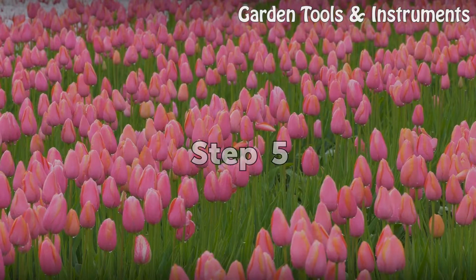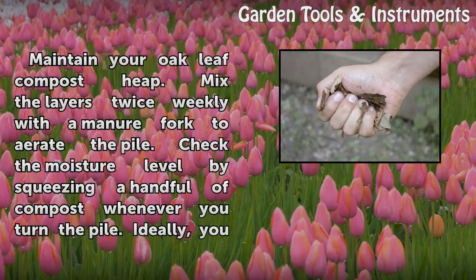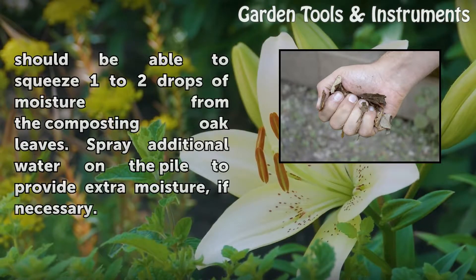Step 5: Maintain your oak leaf compost heap. Mix the layers twice weekly with a manure fork to aerate the pile. Check the moisture level by squeezing a handful of compost whenever you turn the pile. Ideally, you should be able to squeeze 1 to 2 drops of moisture from the composting oak leaves. Spray additional water on the pile to provide extra moisture if necessary.